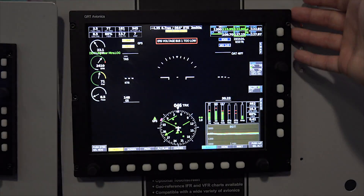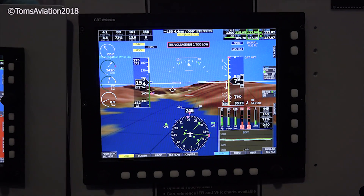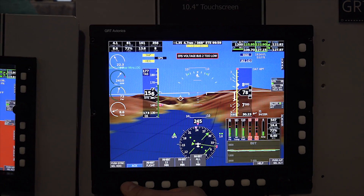And you'll see here, this is more or less the exact same unit as the 8-inch, but it's just a larger screen. It's easier to look at. Guys who are getting older and having a hard time seeing things usually go for this guy because it's just easier to read. And the insets are bigger — it's all pretty much the exact same as the 8-inch though.